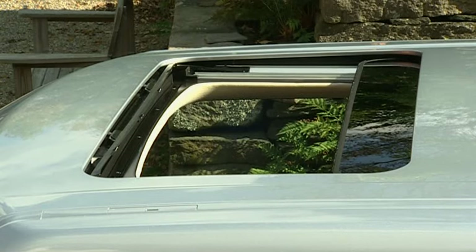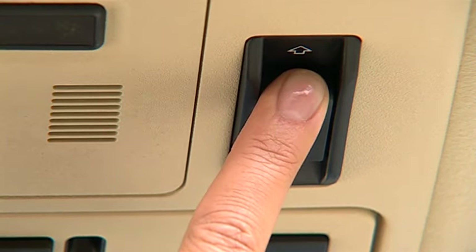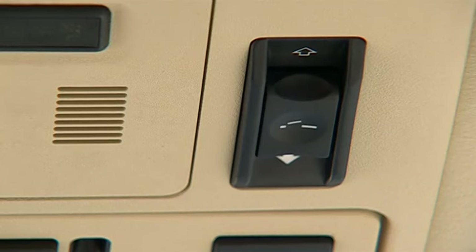To close the roof from either the tilted or fully open position, press the switch forward to the first position — the roof closes until the switch is released. To fully close the roof in one operation, press the switch forward to the second position and release.